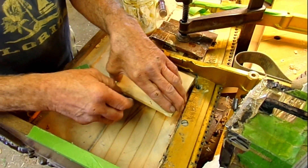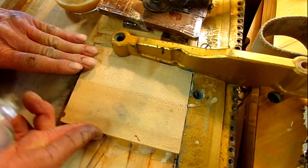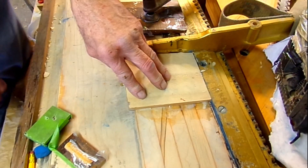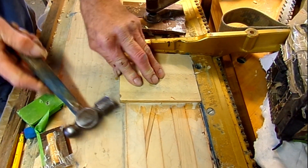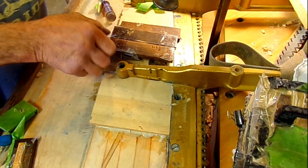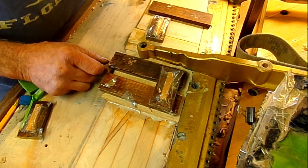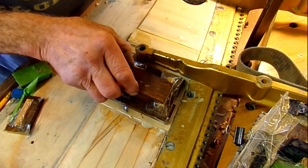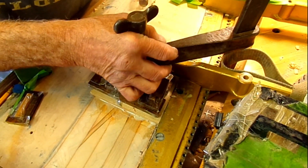Okay, here we go. Put this in here. Slide that in place. We've got this big clamping system here. It's almost like doing brick work — mortar. This goes here. One, two, three, four, five pieces. There. Uniform pressure with one big clamp.